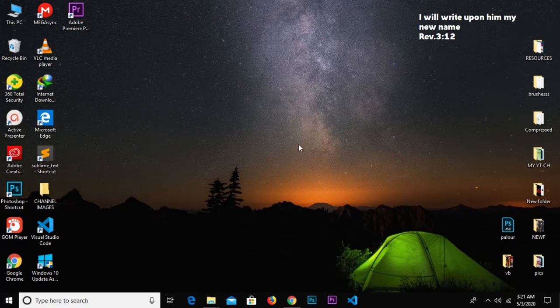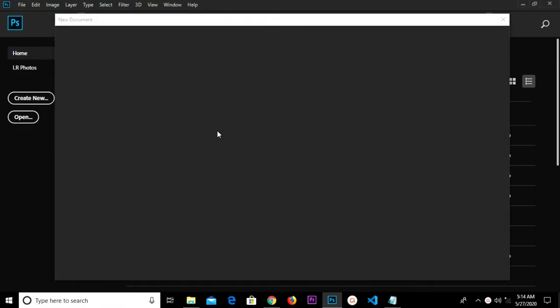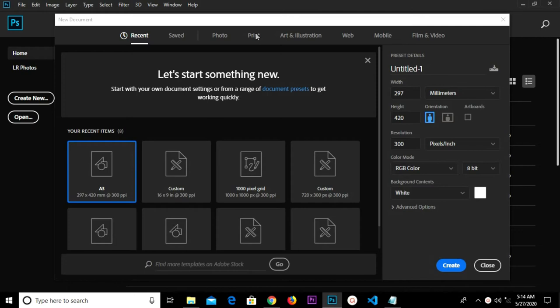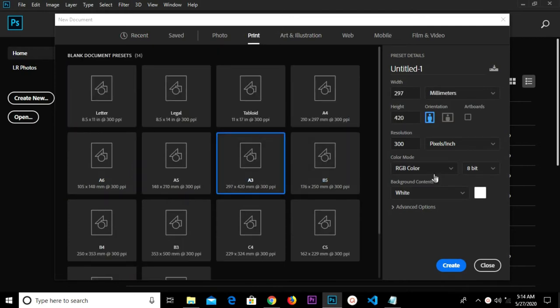So we create a new document. We select A3 size, resolution 300, and we create it.